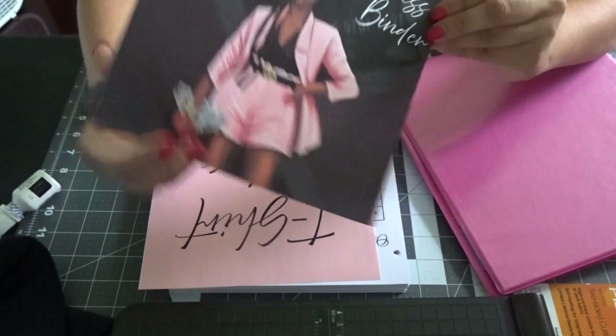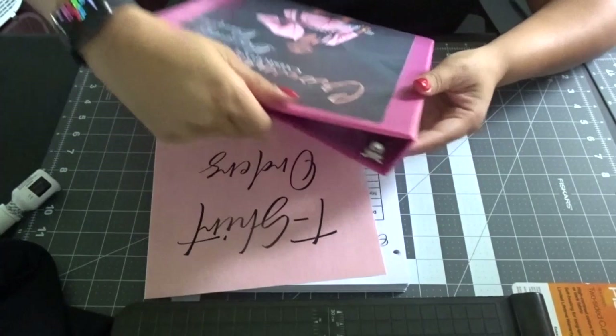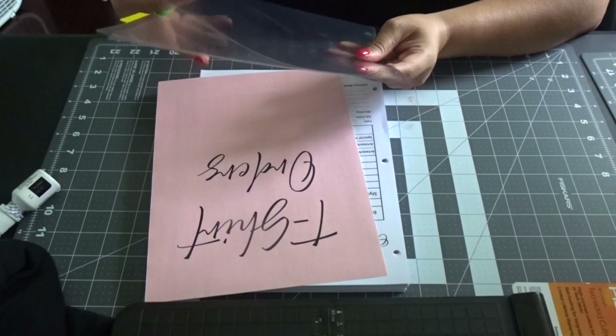Here is my cover sheet, printed on regular white cardstock. I'm just going to insert this right into the cover of my binder. So now that's going to be the cover of my binder. And then for the divider pages, this is going to be my first page, which is my t-shirt orders.